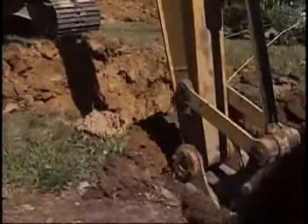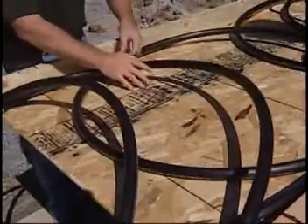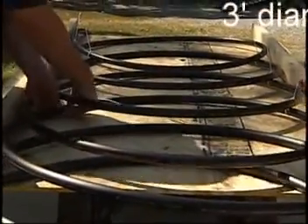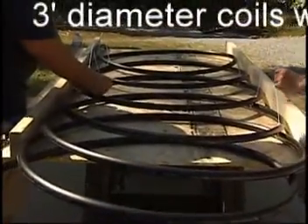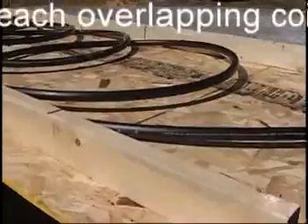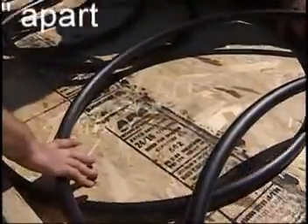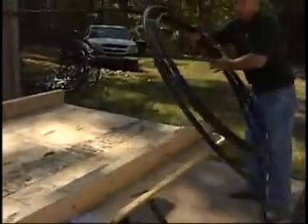The first step of installation is digging a trench at least six feet deep. While the trench is being dug, begin making a horizontal loop system with polyethylene plastic pipe. You'll notice that we have a four-by-eight sheet of plywood with one two-by-two stood upright three feet apart on each side. This allows us to keep a consistent 36-inch loop. You'll need to allow enough pipe to accommodate the length entering the compression fitting header.